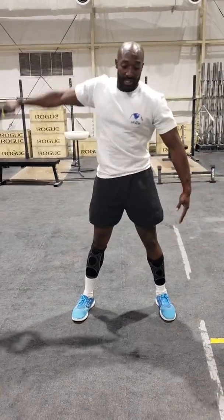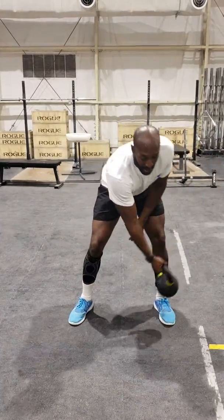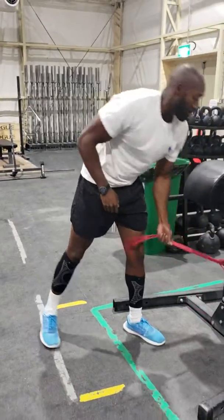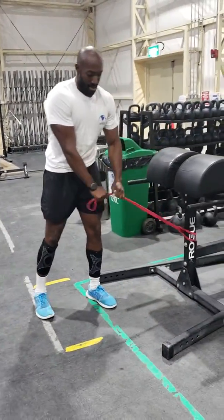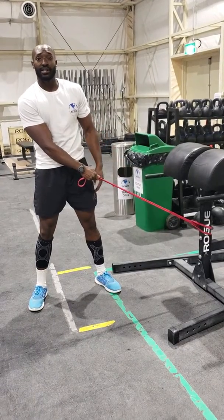Try not to go too heavy with these. After you're done doing those reps, you'll use a band. The further you walk out the harder it's going to be; the closer you're in the easier it is.